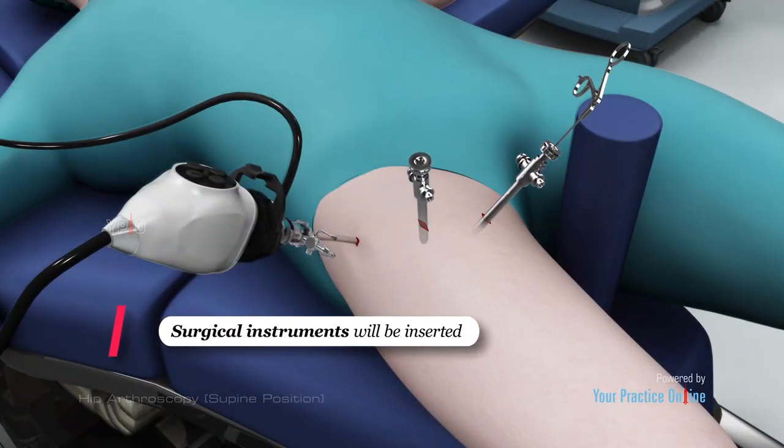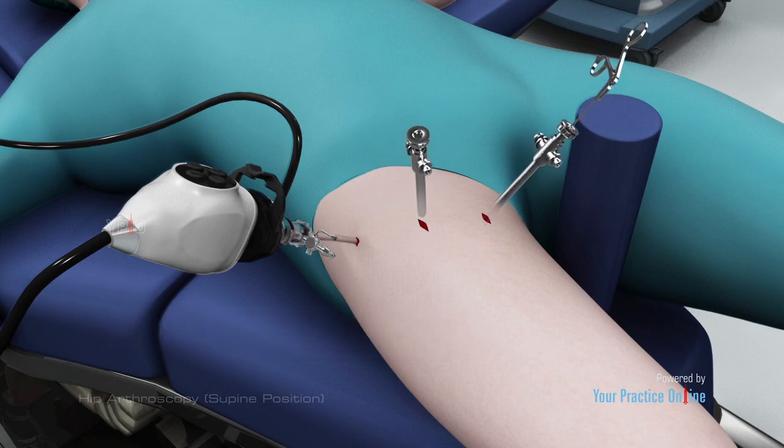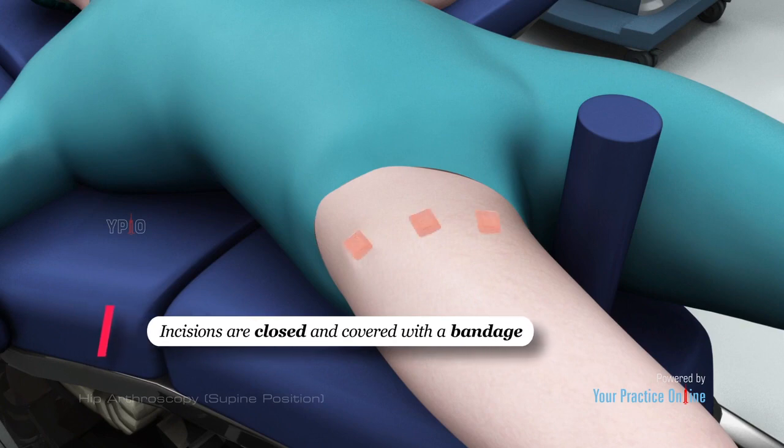Surgical instruments will be inserted through the other tiny incisions to treat the problem. After the surgery, the instruments are removed and the incisions are closed and covered with a bandage.